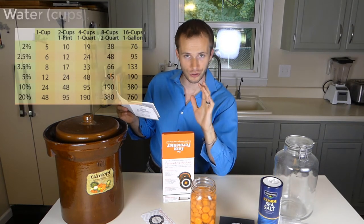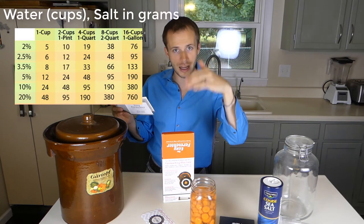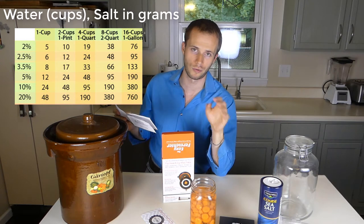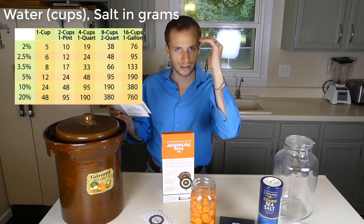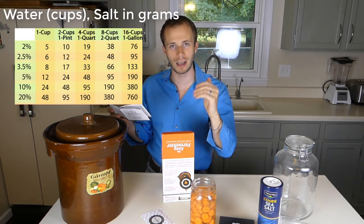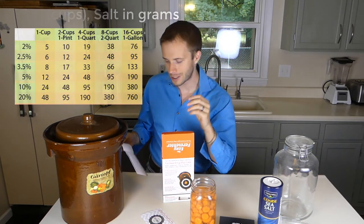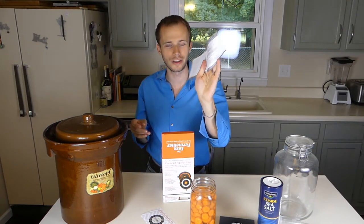There's a chart that I'll put up on screen now showing the different brine percentages and how many grams of salt. Also, if you go on the Picklet website, they have a great article that talks about the different things you're fermenting and what percentage of brine you need to make. Anyway, so we've got the user guide here.